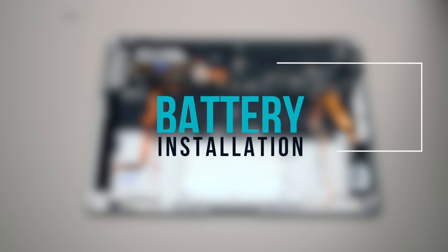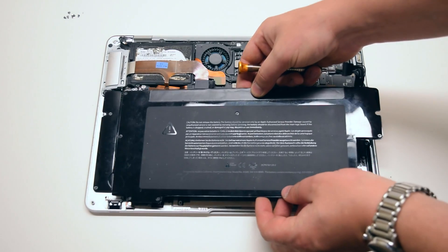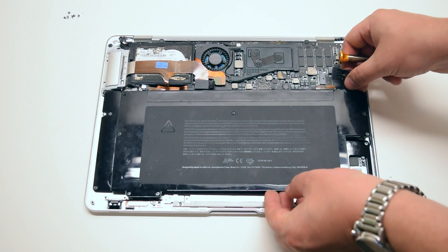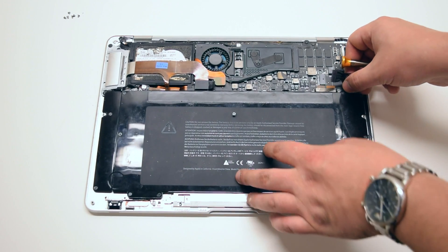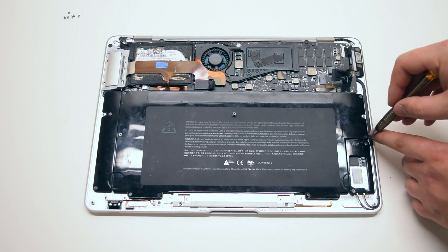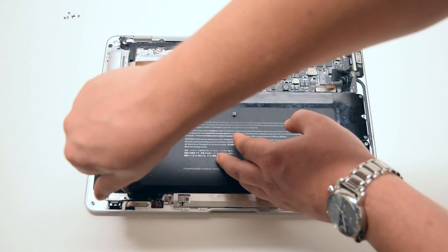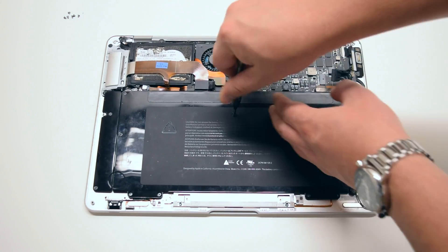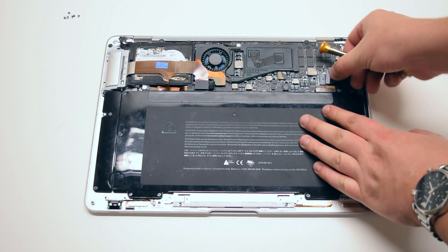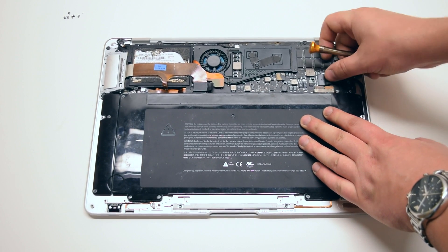Battery reinstallation. Place the battery gently into its socket. Go ahead and secure the nine Phillips head screws. You can now go ahead and reconnect the battery to the logic board.